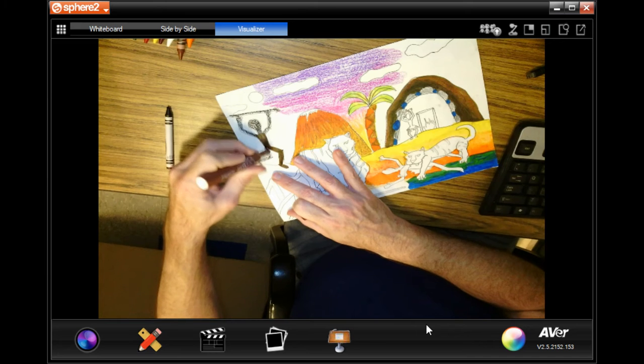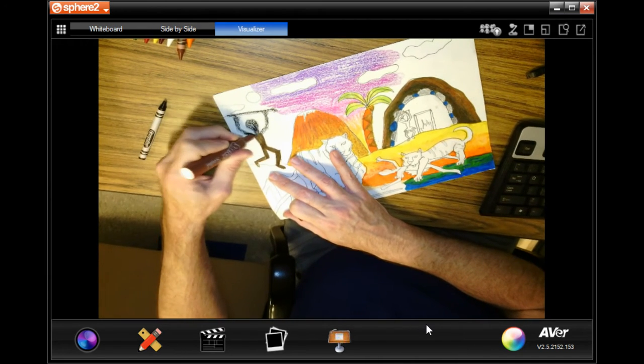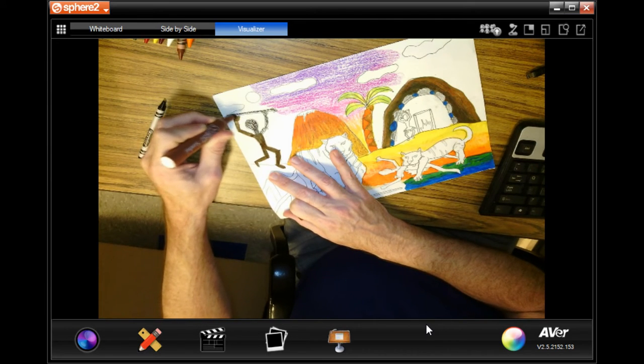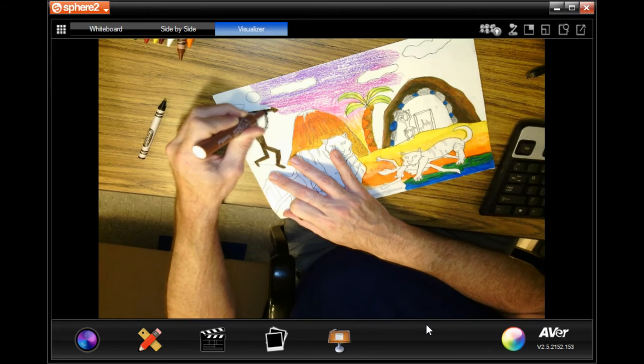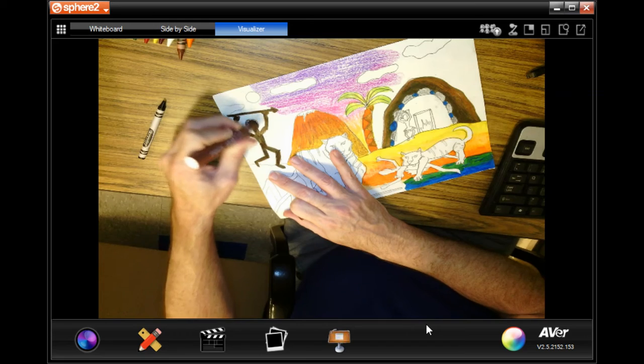Remember, you're going to be coloring in two cave people at least — the same character repeated twice. Then I'm going to save all my detailed coloring for my animal, because I want to make the animal really stand out. That's going to be kind of the focal point of this picture.